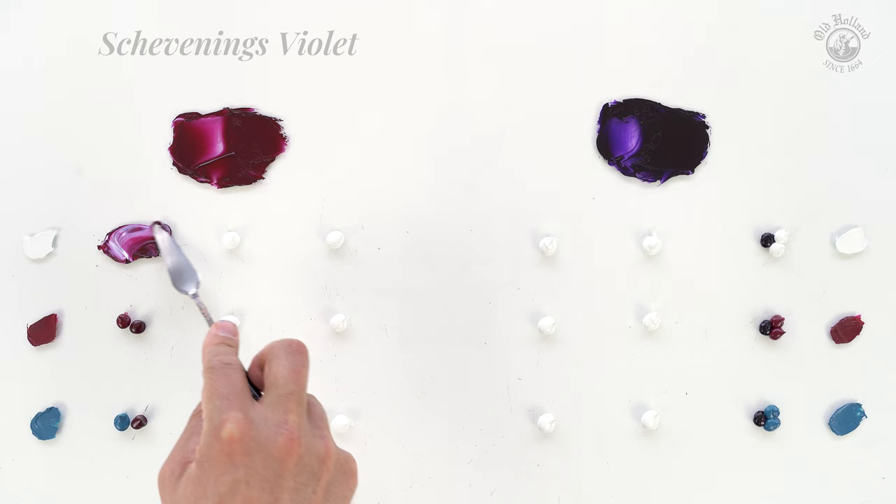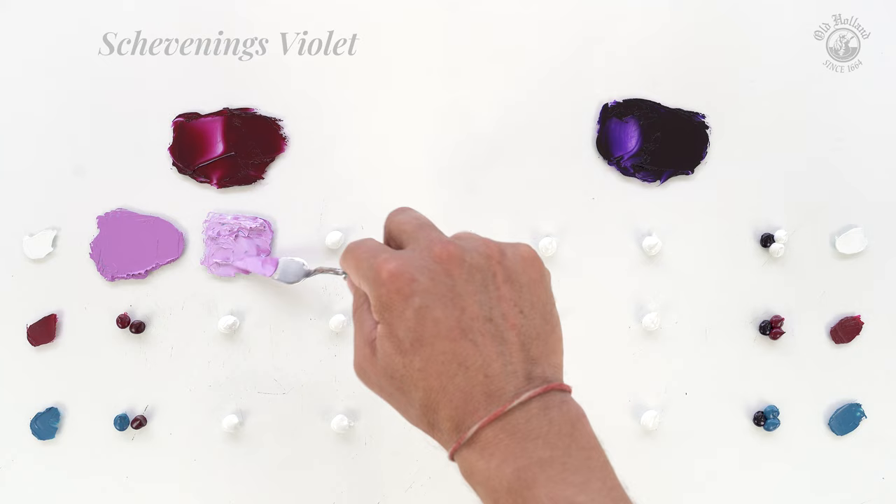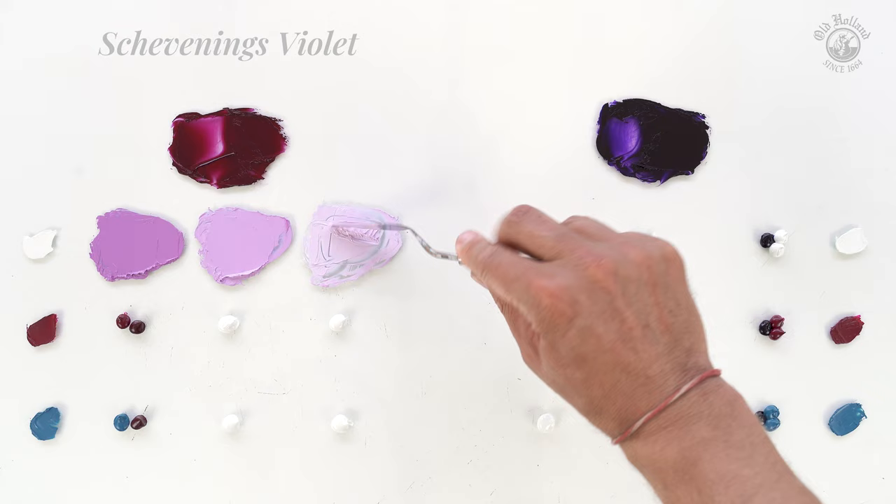Schevening's Violet with Titanium White gives delicate purples that are softly muted and quite a bit cooler than we just saw with the spirit. But here, the undertone is still warm and reddish. If we add a lot of titanium white, our purples start to get more pale.